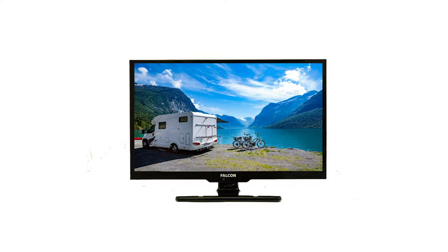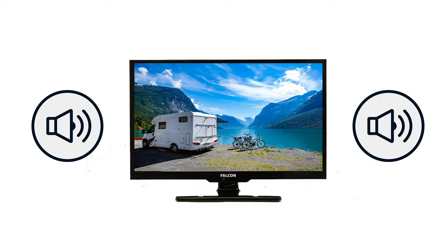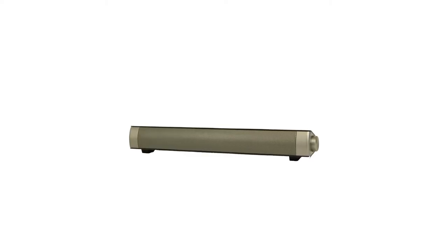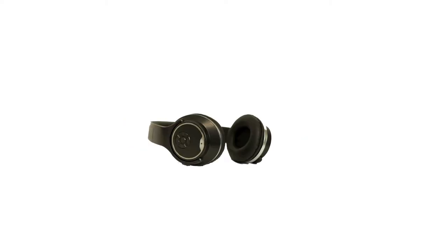The TV Plus offers great sound. However, for those wanting richer sound quality, the TV has built-in Bluetooth, allowing you to easily connect to a soundbar or wireless headphones.